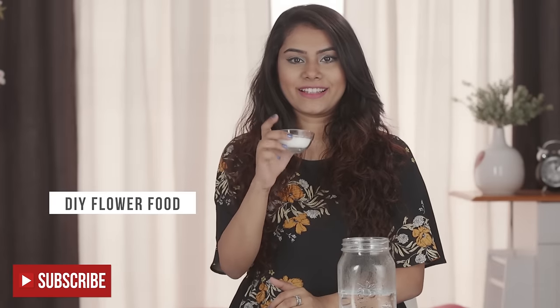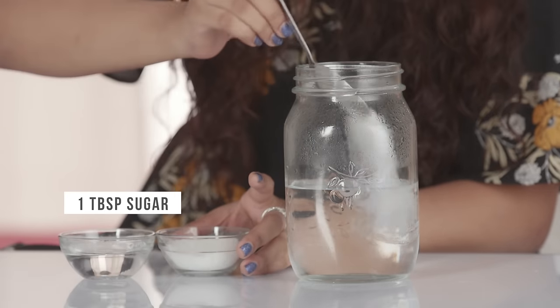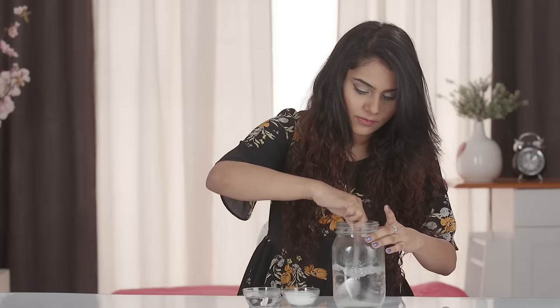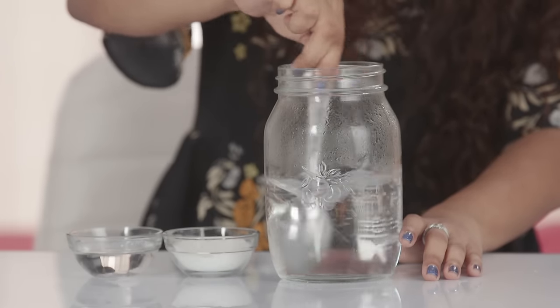If you don't have flower food, you can easily make your own. Put 1 tbsp of sugar into the water — the sugar will help nourish the flowers and promote opening of the blooms. Then add 1 tbsp of white vinegar. The vinegar helps inhibit the growth of bacteria and keeps your flowers fresh for longer.